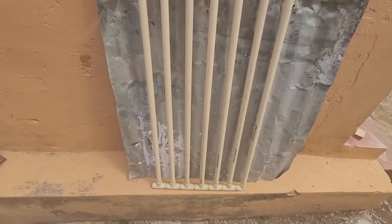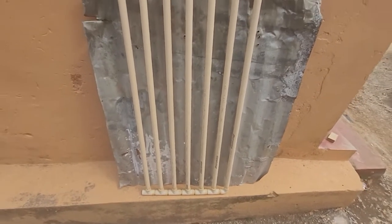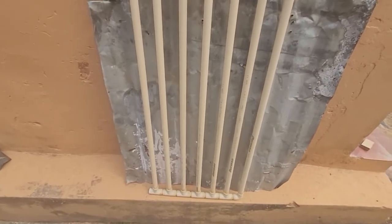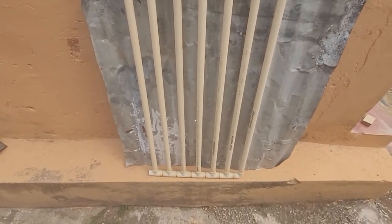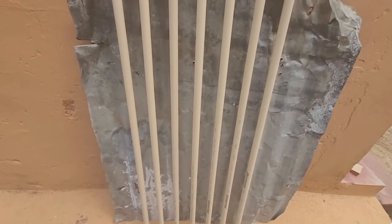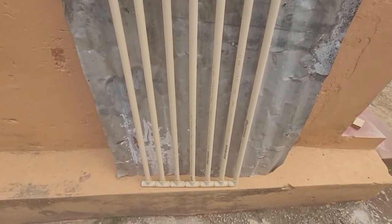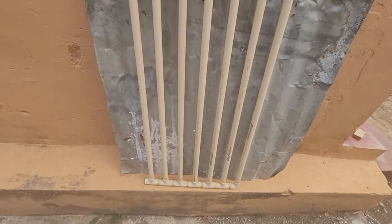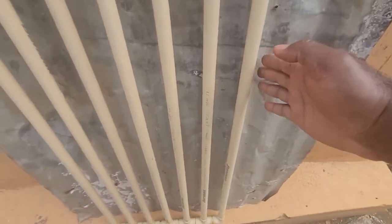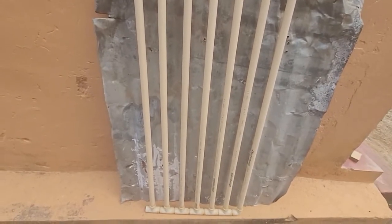That will absorb a lot of energy. There is another school of thought that says you should in fact paint it silver so it would reflect more of the sunlight onto the pipes. However, experiments have shown that that is not true — it does not work. In any case, you would make a box, this would sit inside of it, and the whole thing would be painted black.